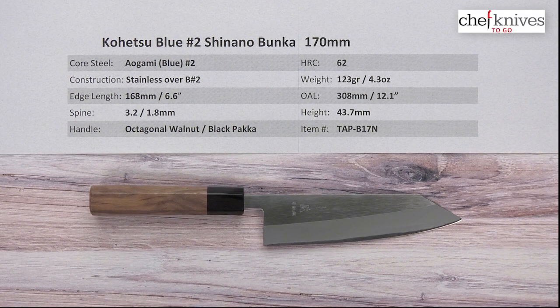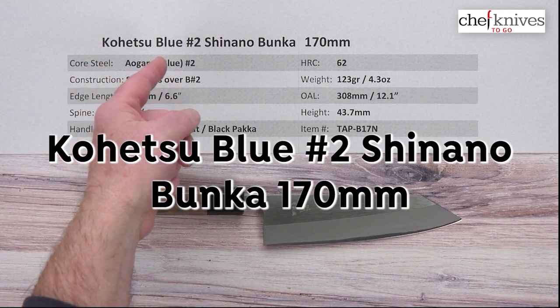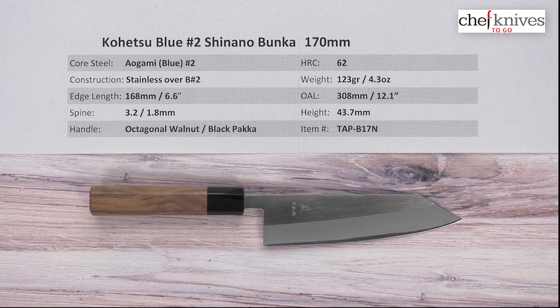Steve Kamash here for Chef Knives To Go. Welcome to another quick look product review. This is the Kohetsu Aogami or Blue No. 2 Shinano Bunka 170mm knife.